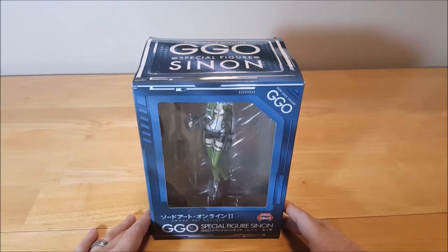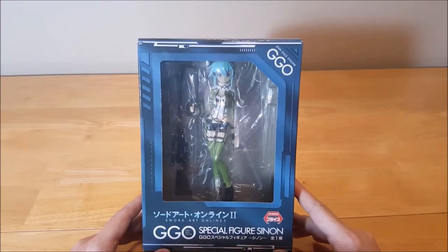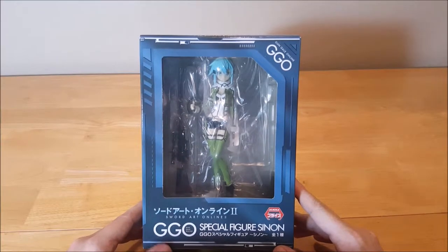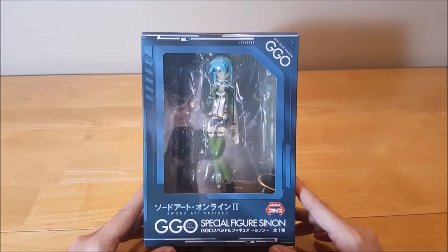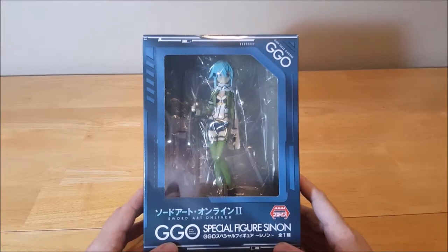Now as an avid anime fan, I love Sword Art Online. What I've got here is a Sinon figure. I may not be pronouncing it right — Xenon or Xenon — however you wanna pronounce it. One of my favorite Sword Art Online characters. This is from Season 2, from the Gun Gale Online series. So what we're gonna do is we're gonna rip this bad boy open, or girl open, whatever.